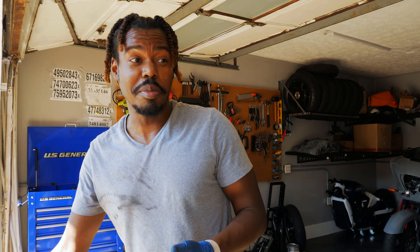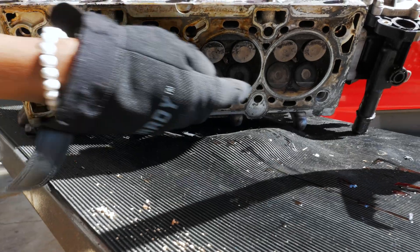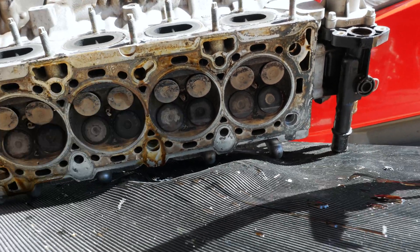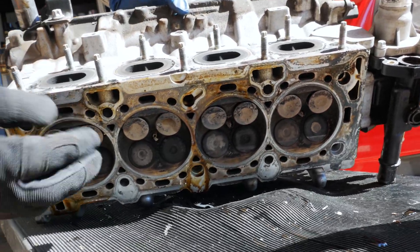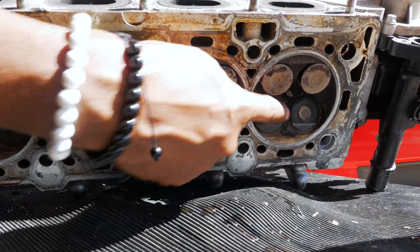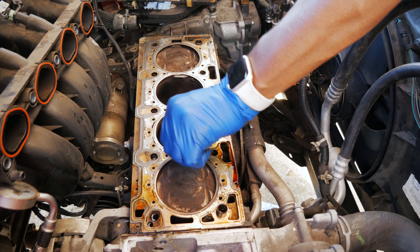I'm going to change the belt every 75,000 miles now because I know how to do it. You can see that one looks like it might be kind of half, not fully closed. That one doesn't look like it's fully closed. You can actually see right there that valve is not fully closed, and that one isn't fully closed either.